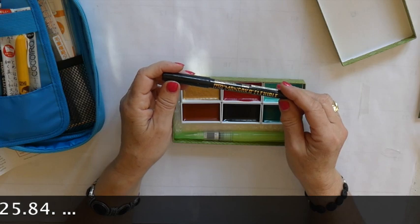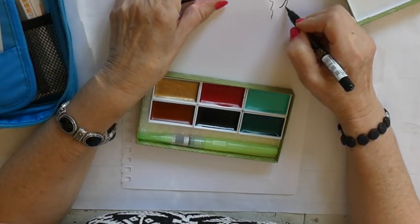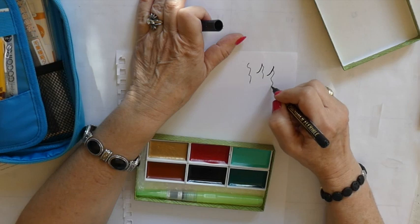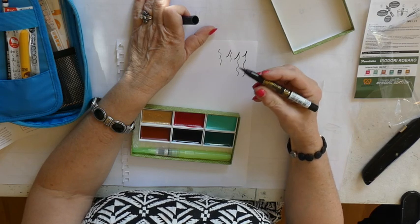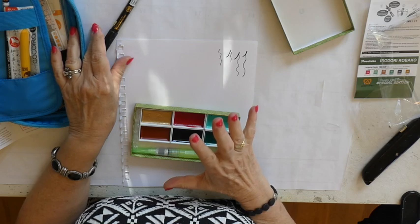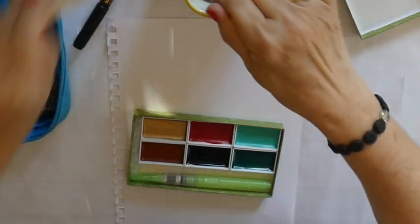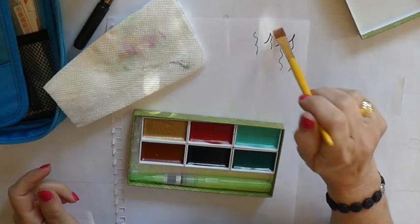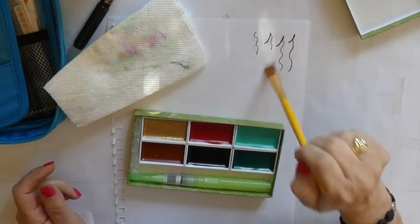So in here is a Zig Mangaka pen. If you press hard, you'll get a thick line, and if you just come up on the tip, you'll get a nice fine line. I do not know if this is waterproof, and I always like to know whether things are going to react and move when you have water on them. Let me get a paintbrush and some water and see if this moves. It's staying put — it's permanent, not moving one little bit.